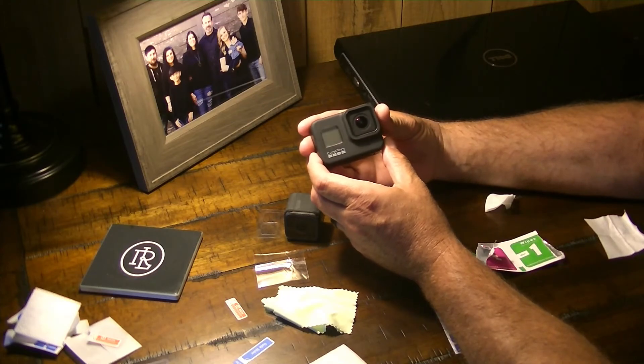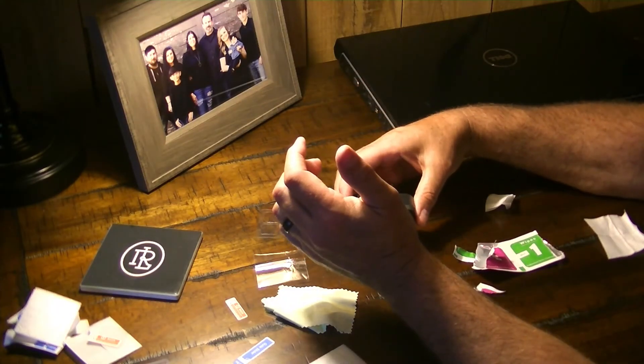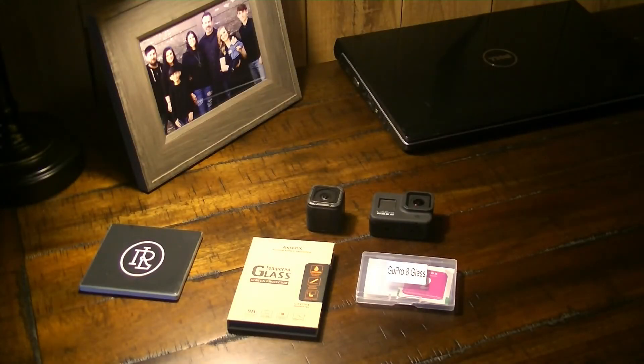We've got the GoPro Hero 8 glass and screens protected, and our GoPro Hero Session 5 is protected as well with the front tempered glass protector. I'm very happy with these. I'll put the links to each of these in the description. I hope everyone has a wonderful, blessed day — and Go Ridge Life!